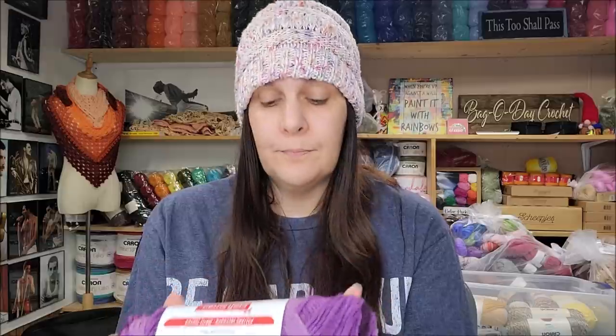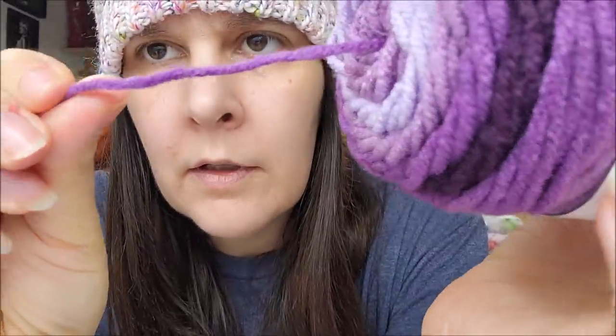It actually feels pretty good — not bad at all. It's better than Red Heart Super Saver, better than Red Heart with Love. It's the Craft Smart Value Ombré. It is a medium weight number four, 100% acrylic, 214 yards, 4 ounces, 196 meters or 120 grams. It's machine wash and dry, and a pattern is included — looks like a knit scarf pattern.